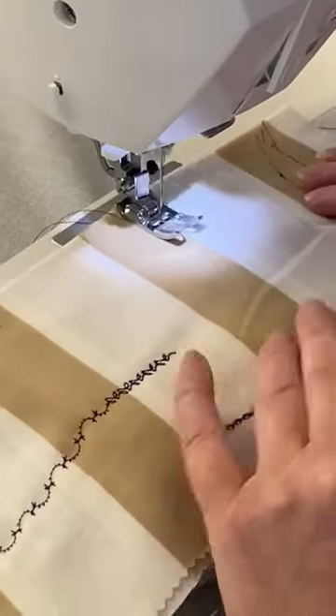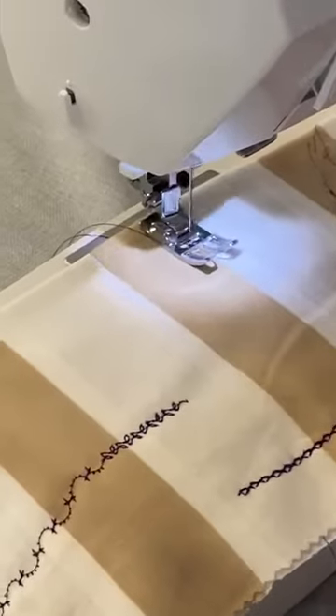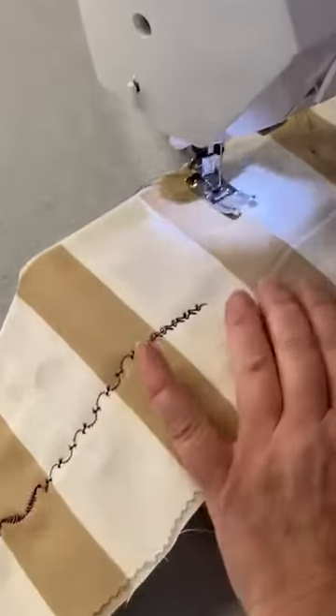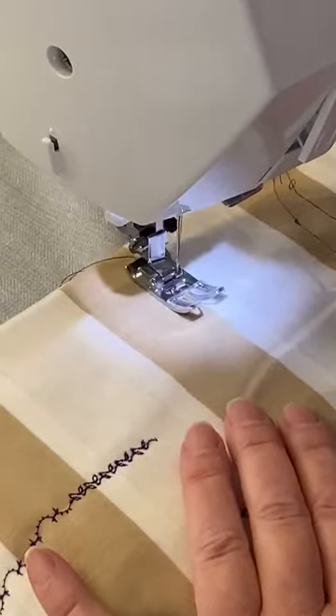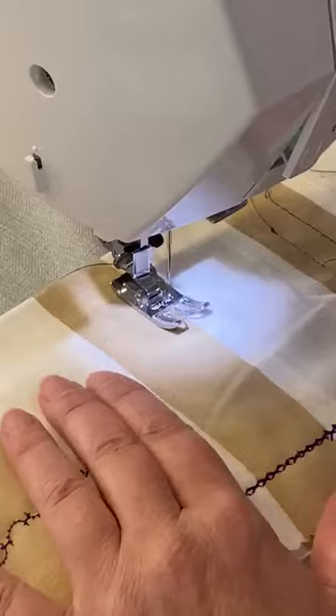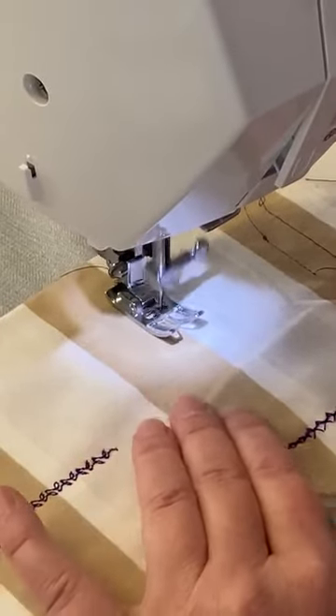What you should be seeing soon is this stitch here — it will be starting hopefully in a minute and I'll be able to show you as it comes through the foot. I'm going to say it's a nice smooth stitch. Nice sound.